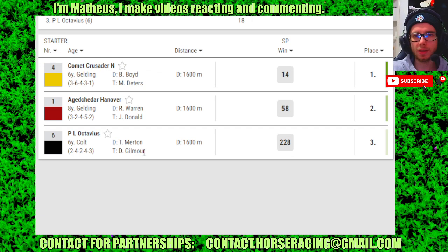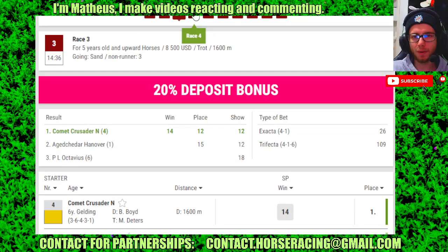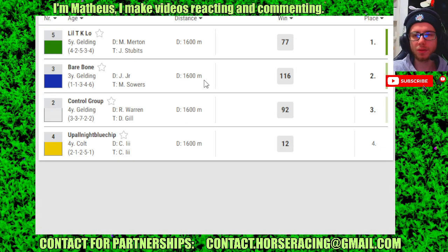Race 3: 4 in 4th, 1 in 2nd, 6 in 3rd. Race 4: 5 in 4th, 3 in 2nd, 2 in 3rd.